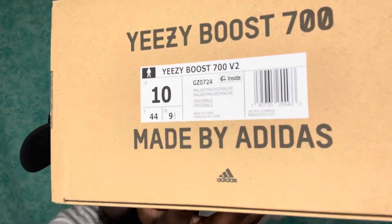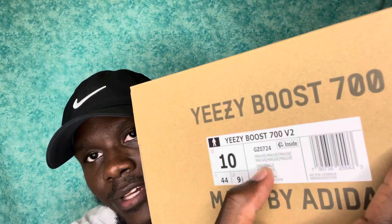Let's jump straight into the box as we always do. Same box, nothing special - got your brown box with the words and kind of black '700' right here, 'Boost' on the side, and the Adidas label on the bottom. The label reads: EasyBoost 700 V2, size 10, 'Mauve' three times on top and bottom, 'Originals' two times, made in China, and the product code GZ0724. I like to show all these details just in case you guys are buying this from someone you don't know - basically like a legit check.